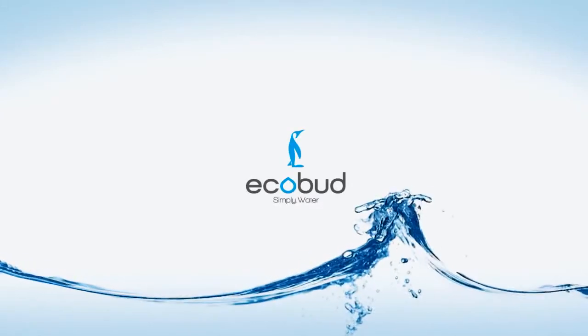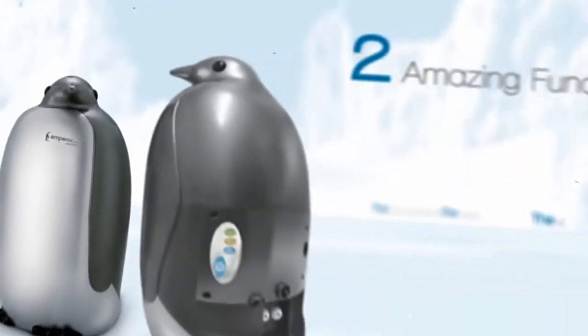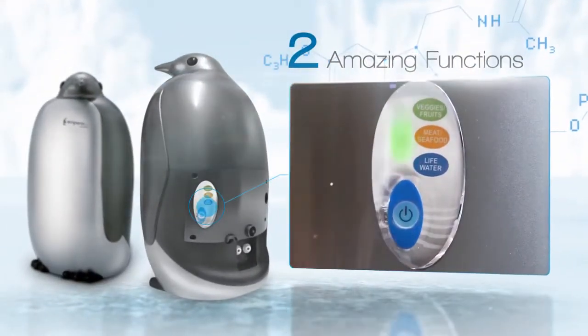ECOBUD — a simple solution for a better life. But how? With one simple water filter housing two amazing functions that can be changed with the flip of a switch.